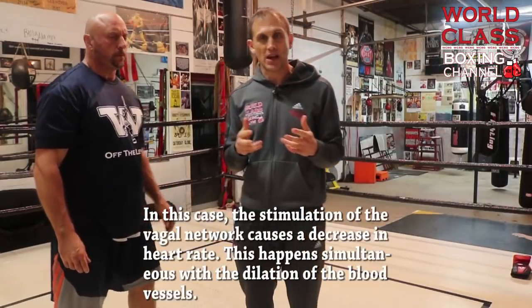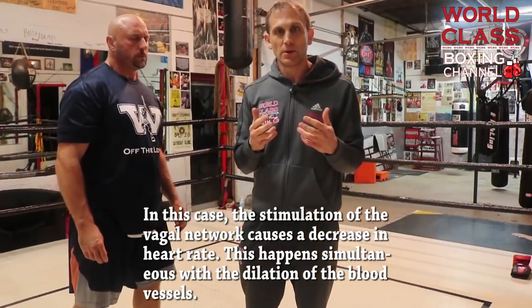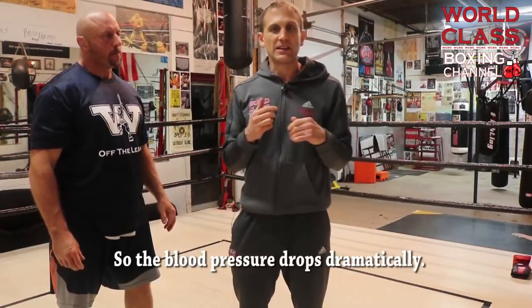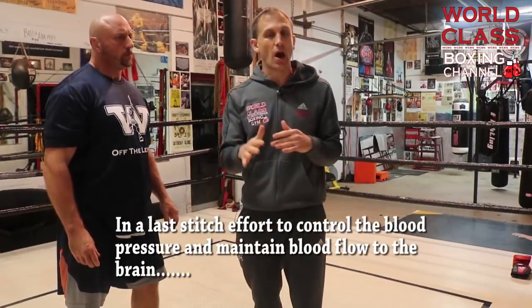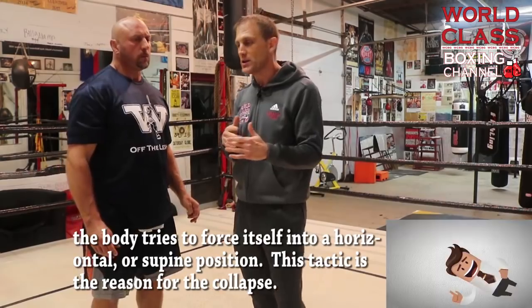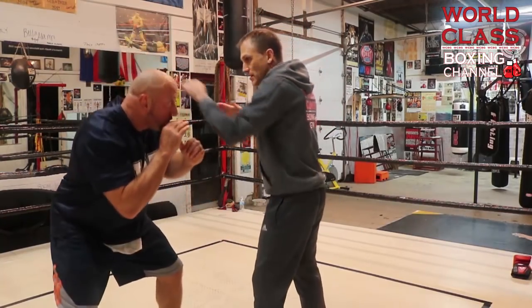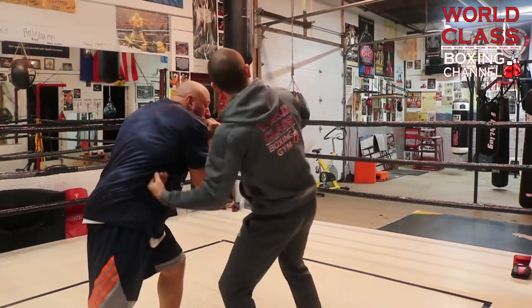Now we have the opposite situation with Roy Jones, who I trained at one time. When he was coming up getting ready to fight for the world title — right before he fought Bernard Hopkins for the first time — he fought a kid named Glenn Wolfe. Roy threw a one-two combination, and Glenn Wolfe bobbed underneath it to counter and maybe hit Roy with a left hook to the head. What Roy did is he threw the left hook to the liver and beat him to his counter. Roy threw the one-two, Glenn went under it, and Roy caught him right there.